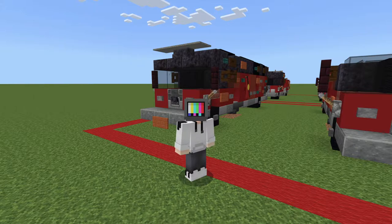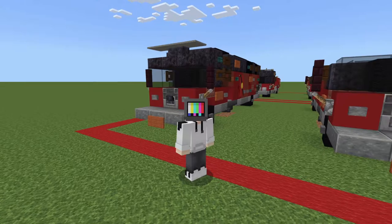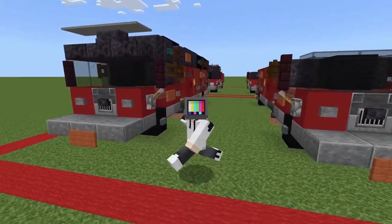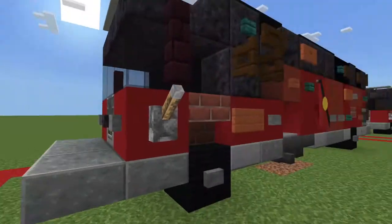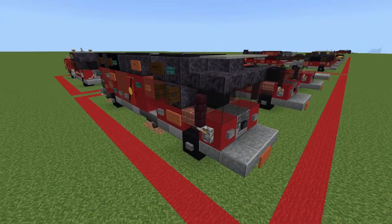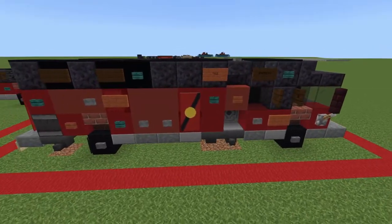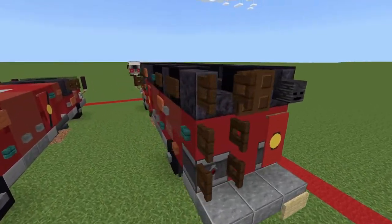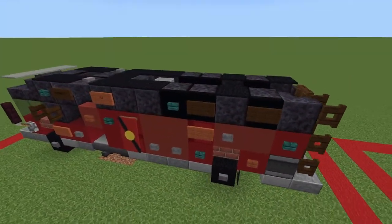Hello everyone, my name is Mango and welcome back to the channel. Today we are going to be making a fire truck - this is actually a rescue variant. If I go into first person I'll show you around. It's mostly used for rescuing people out of vehicles if they're in a car accident, or maybe clearing a tree out from a road.